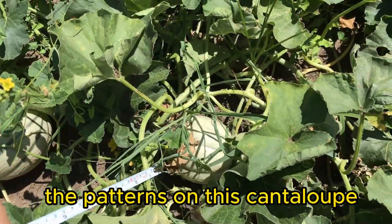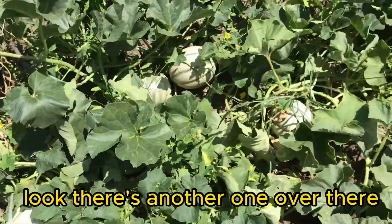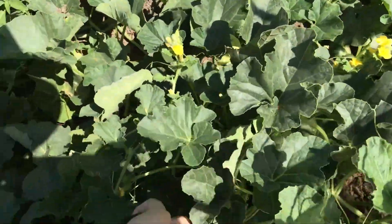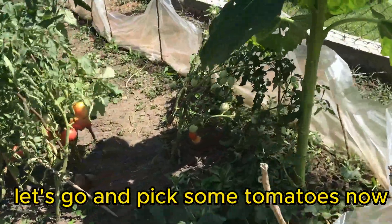There's one more. The patterns on this cantaloupe make it look like it's almost ripe, and this one too — it's almost there. Look, there's another one over there. As for the tomatoes, they are all red and ripe. Let's go and pick some tomatoes now.